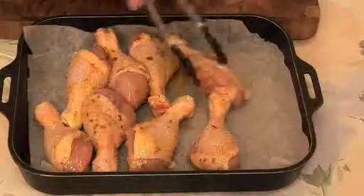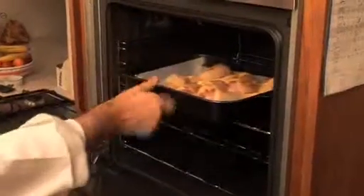Place in a roasting tray and bake in the oven at about 200 degrees for about 25 to 30 minutes until it is cooked.